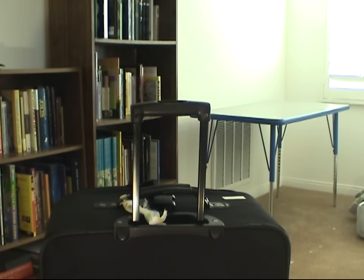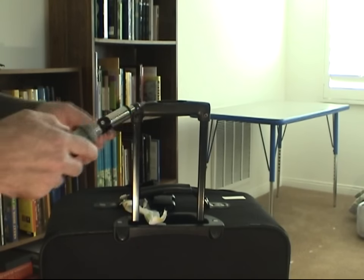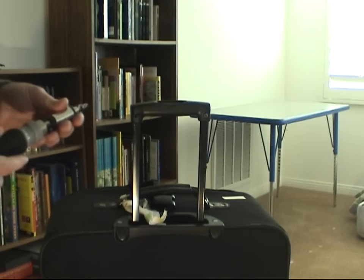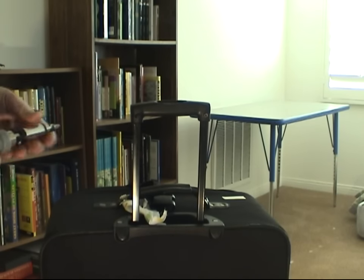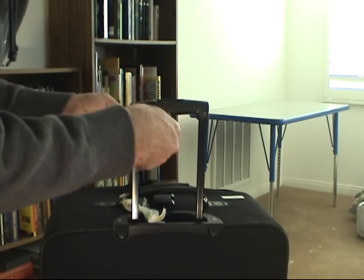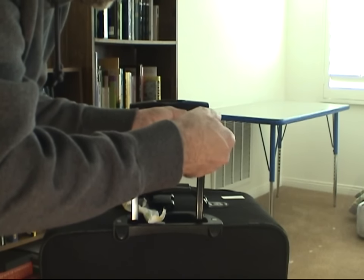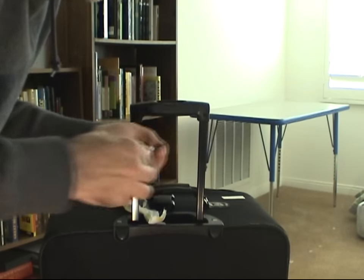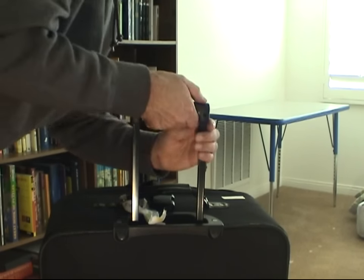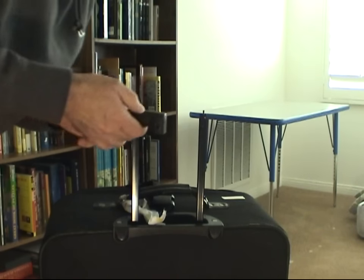But let's assume that there's a problem with the handle. You're going to need a Phillips screwdriver. The two screws holding the handle to the telescoping rods are pretty easy to take out — they're only pushed into plastic. All you need to do is remove these two screws, and they come out real easy. Then you're going to have to work the handle free by lifting up on each end, and you'll pull it free like this.